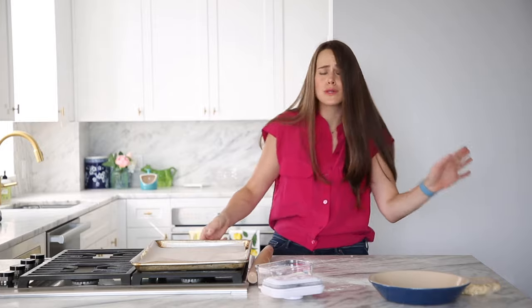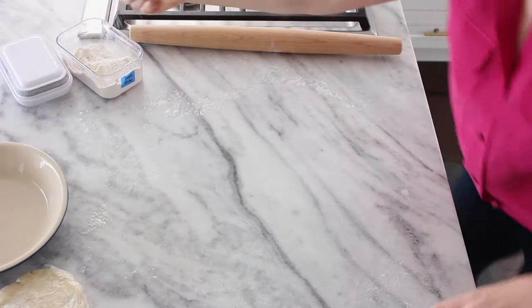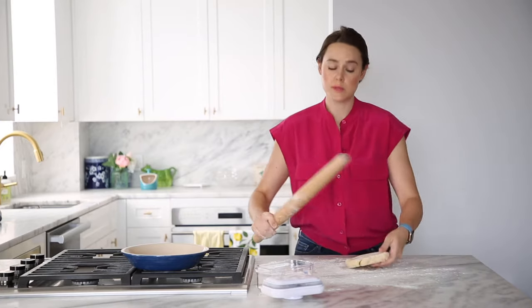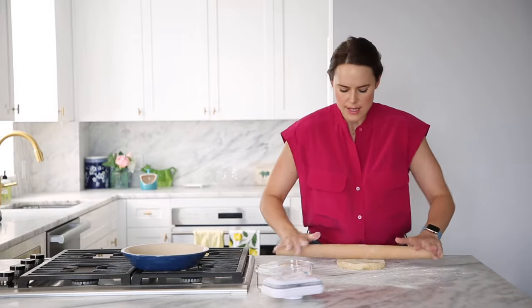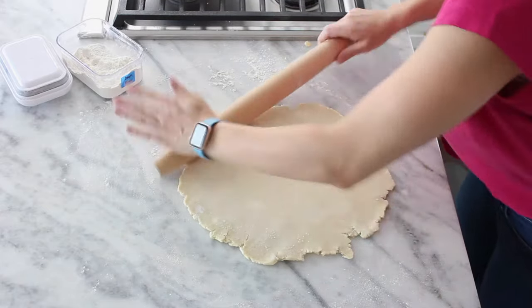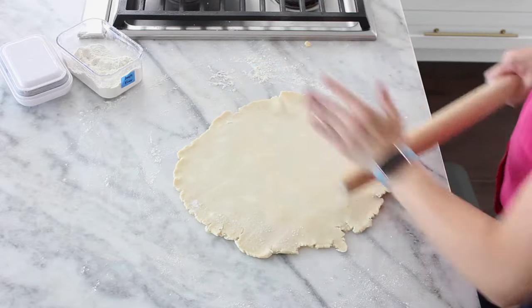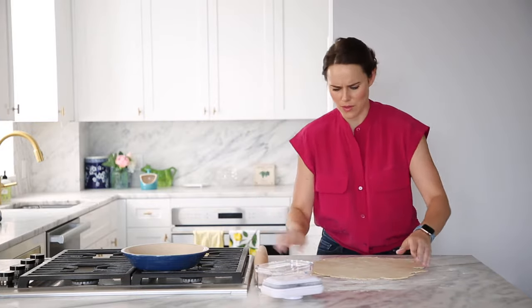I'm going to pop the bottom crust in the fridge while I roll out the top crust, then we'll proceed with the filling. Dust your bench flour just like the bottom crust and proceed. This one's been sitting on the counter so it's a little more temperature — I don't have to be quite as gentle. I like this French rolling pin because you can assign pressure to specific places more easily than with a straight rolling pin. Now we've got a beautiful thin pie crust.